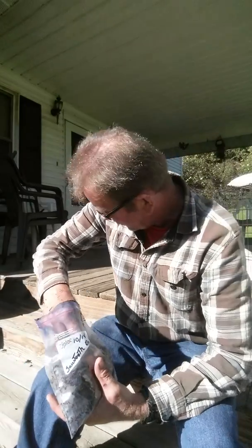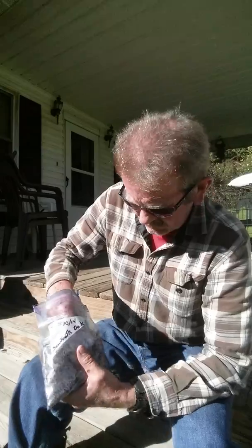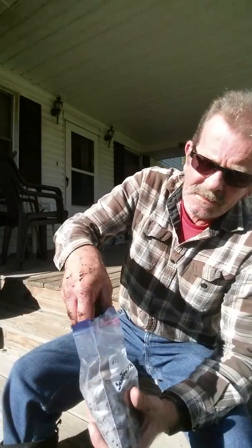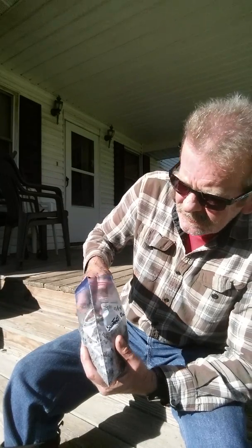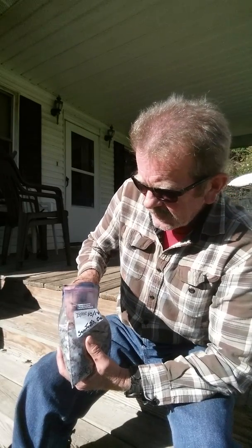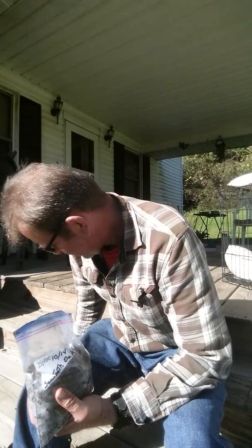But we're going to plant some of these bad boys this year — or next spring, rather — and see what we can come up with. The caps on these are a lot different also. Kind of puts you in mind of a bur oak cap, a little bit.